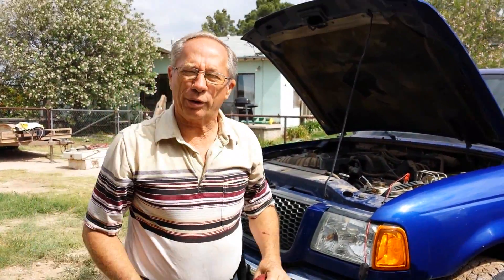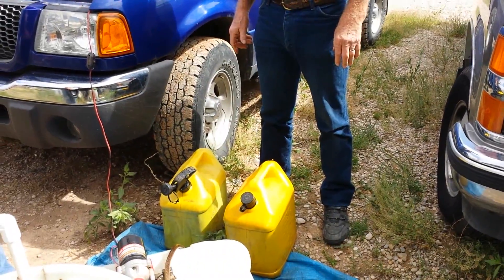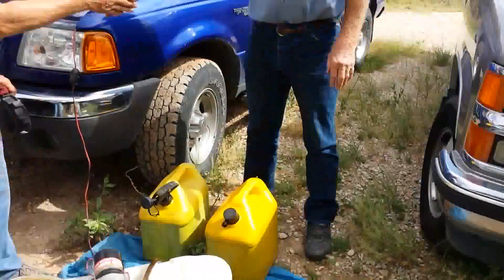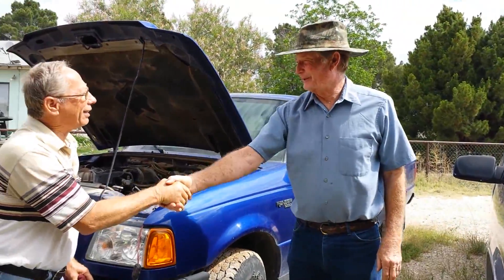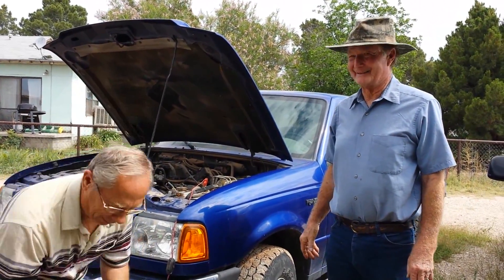This concludes the video. We've got 10 gallons of black diesel. Thank you Charles — I hope you enjoy it and get that field farmed up!